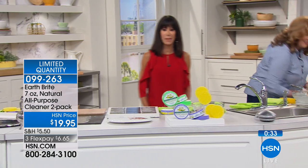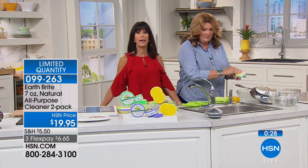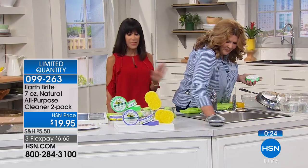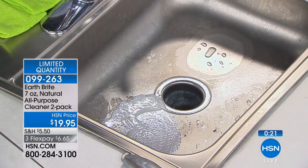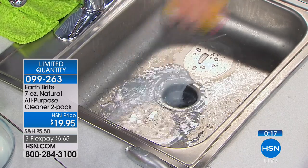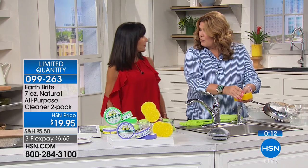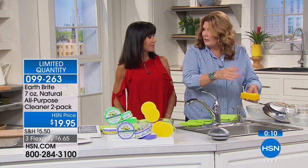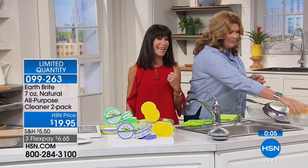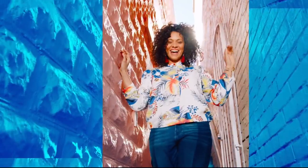It's an incredible product — we've sold over a million here at HSN, and it's available on FlexPay. You will not be disappointed, and everything you buy comes with a full 30-day unconditional money-back guarantee. It's all about saving money and not spending on all those other cleaners, and not dealing with the chemicals — because this is naturally based.